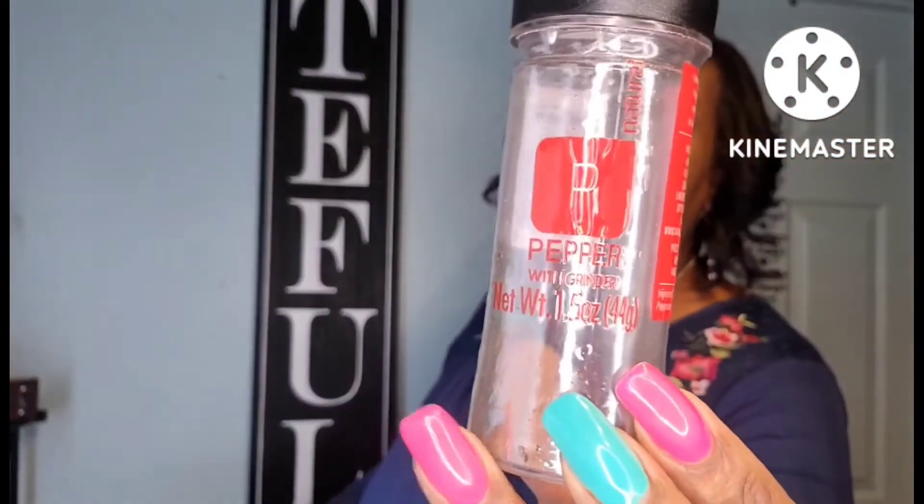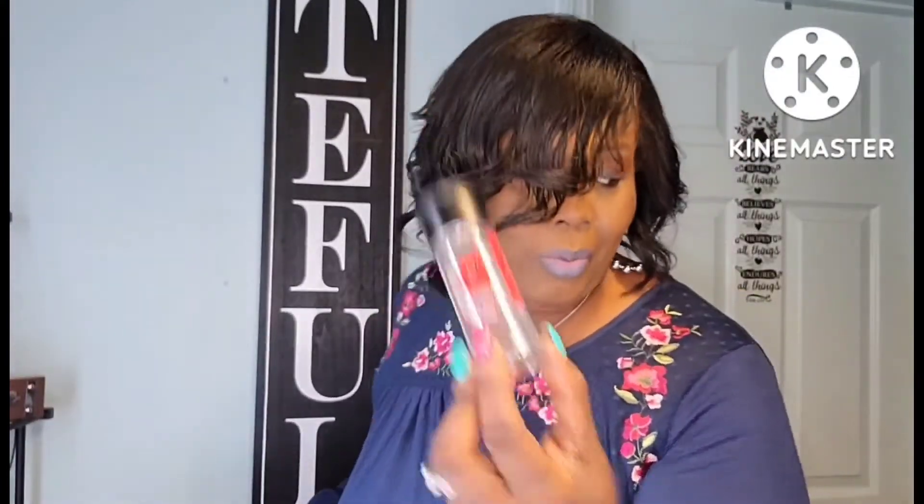I also got this pepper grinder. I only use this to fill up my electric pepper dispenser that I got from Amazon. If you've never seen that demonstration, I'll link the video in the description box below. Well worth the $30 because you get a salt dispenser and a pepper dispenser. I just used this to fill up the pepper.